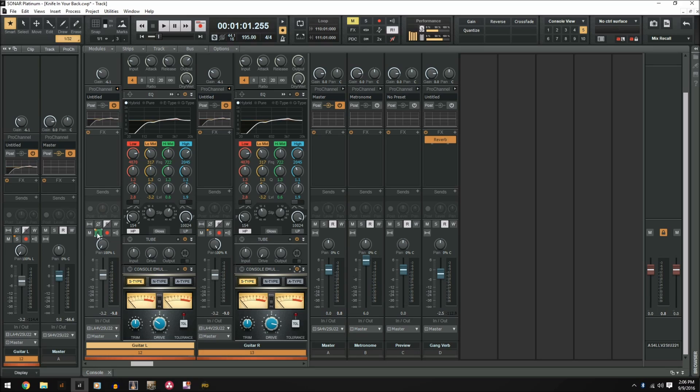This works on mute, solo, record — everything inside the channel will work. It also works for everything inside of the Pro Channel, so you can make changes to your EQ, your tube, your console emulator, your compressor — whatever it may be. As long as it's in the Pro Channel or the regular channel, it will work. The one thing it does not work on are the effects inside the effects bin, so it does not work on third party plugins. But regardless, it's an extremely useful tool and overall it'll save you a lot of time and make your mixing experience a lot easier.